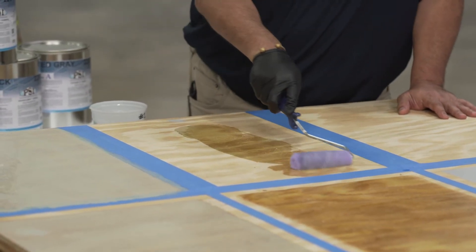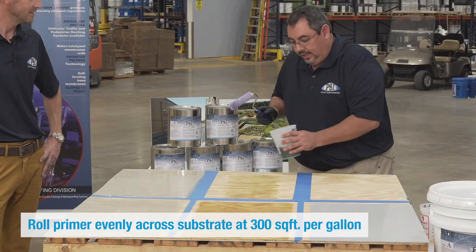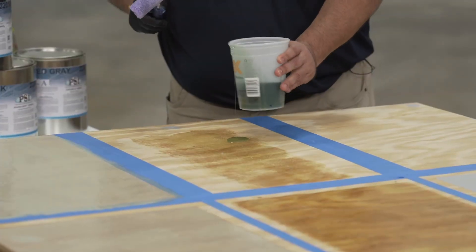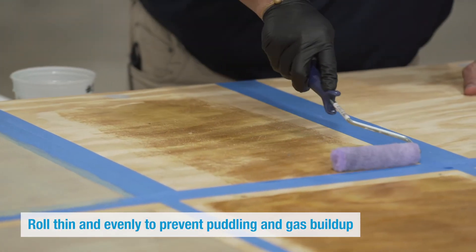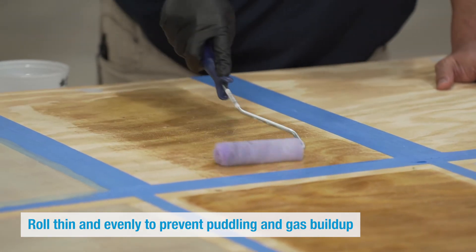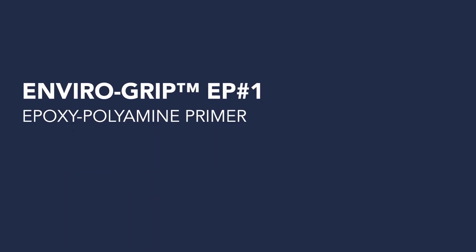We have to spread this on at a very even coverage rate, about 300 square feet per gallon. We try not to let this product puddle — try to put it on very evenly so that you have no puddling. In low spots, you need to pay attention and make sure to roll the primer out completely to prevent any type of gassing and issues with the overall curing process.